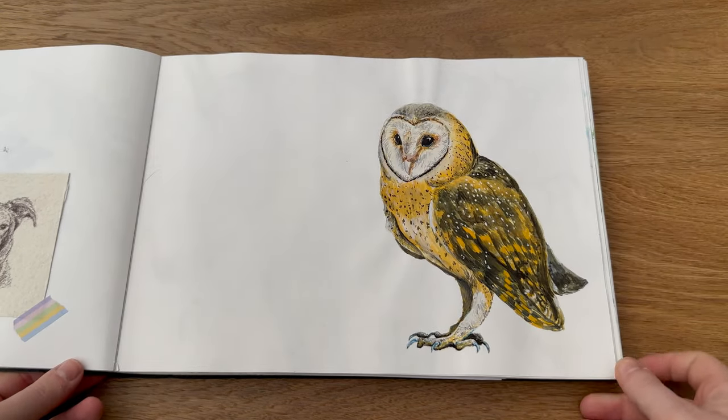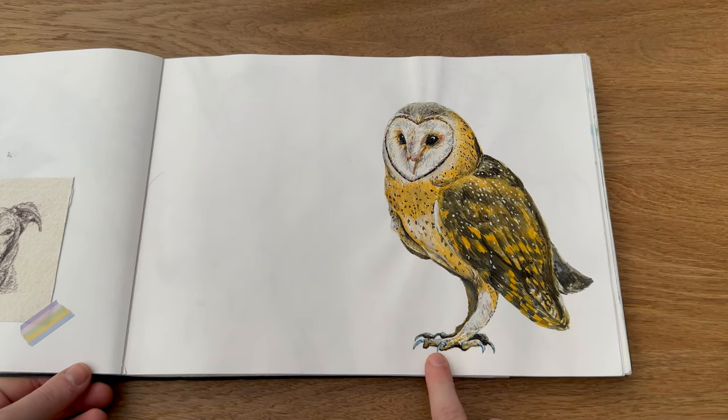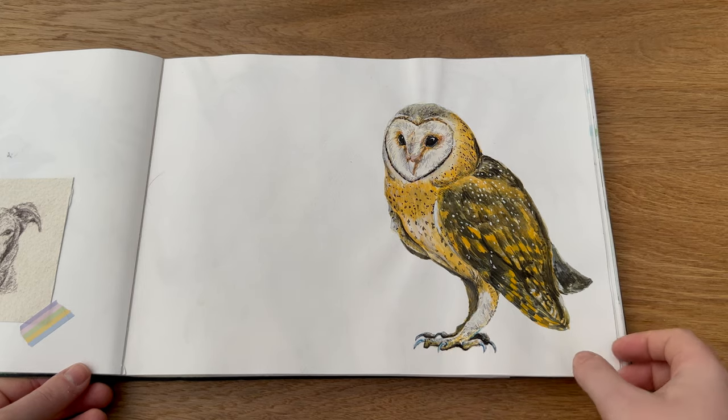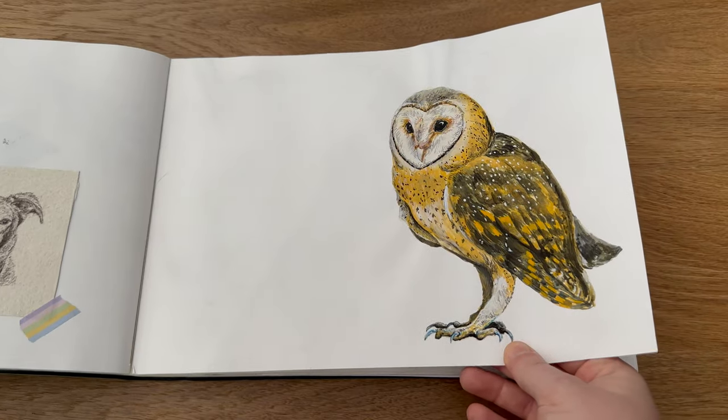Then back onto the gouache — I did this lovely owl which has become a card for Valentine's Day. Like I say, I definitely fell in love with gouache, especially these Winsor & Newton professional ones; they're very very nice.